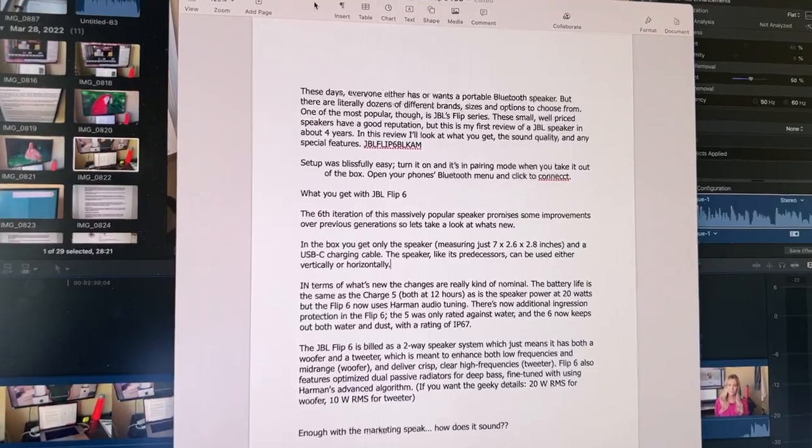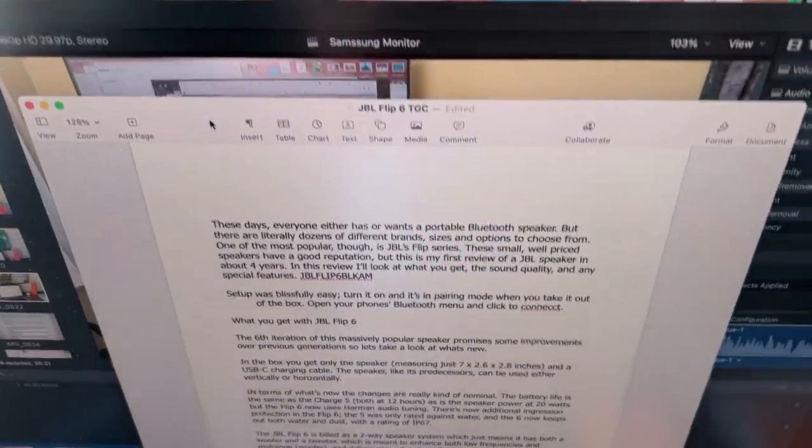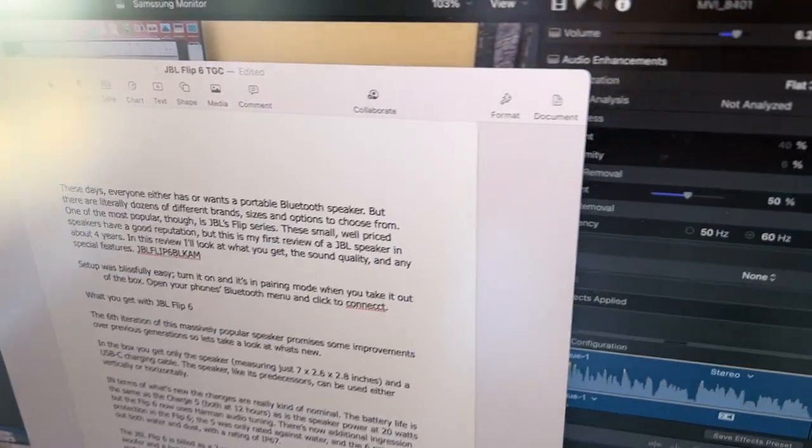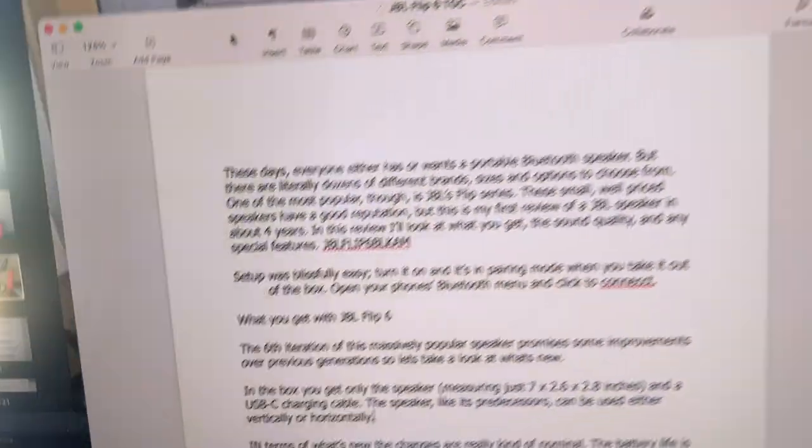After using this monitor for several weeks I can say that it is very clear and sharp, very easy to read, easy on the eyes, and makes staring into a screen a lot easier. The viewing angles on this monitor are pretty good. Aside from the expected glare if you're in a very bright room, it's easily possible to see clearly both when standing or when shifting off to the side.